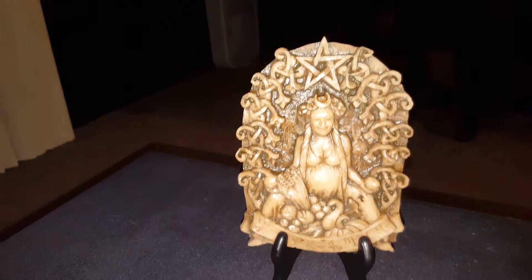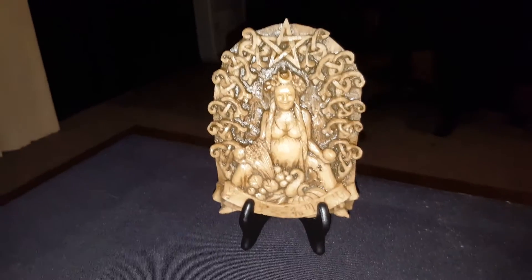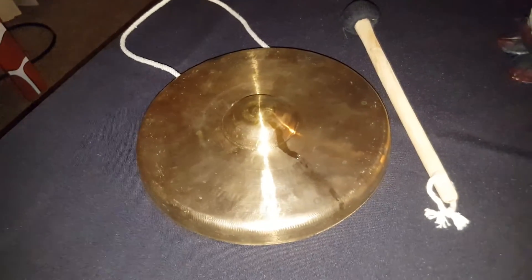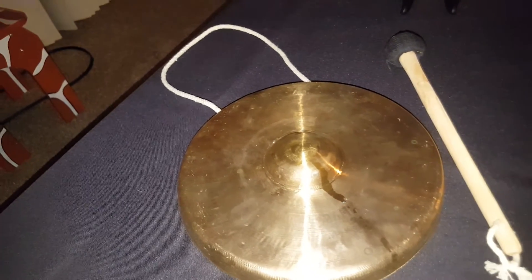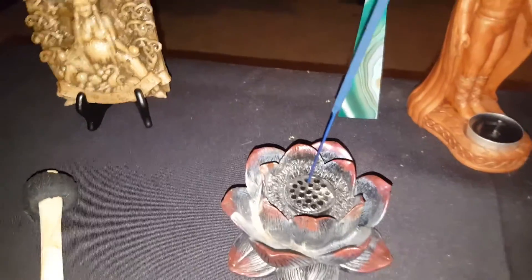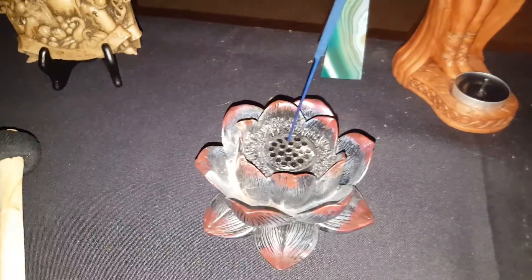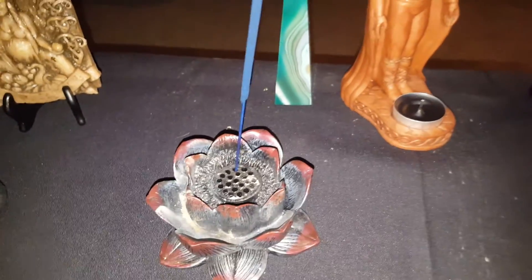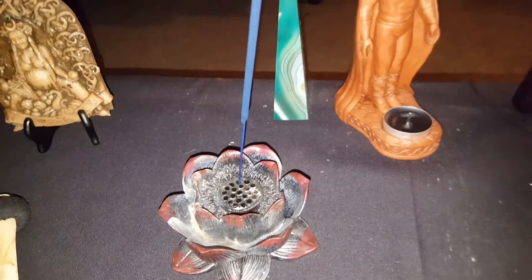We have a plaque here for Habandia. For those of you who don't know, Habandia is the goddess of prosperity. Next here we have a gong — I don't use a bell; I prefer to use this just because I love the sound of it. My incense holder here, I chose for it to be a lotus — that's a representation for my fiancé, so I basically have my entire family here on this altar.